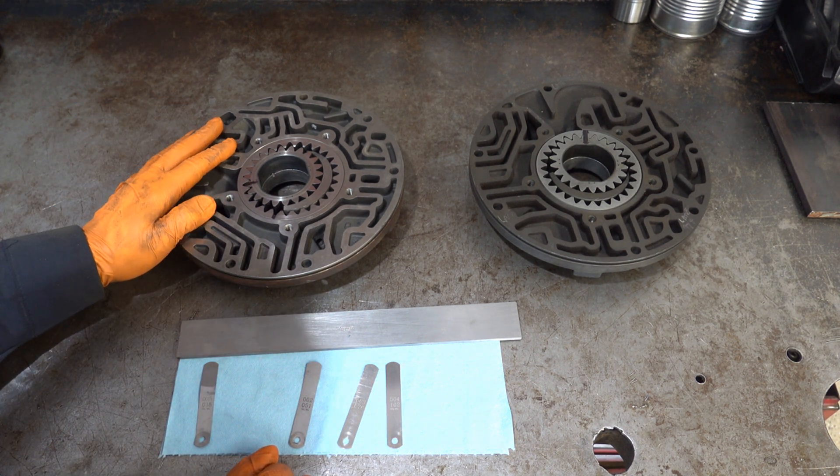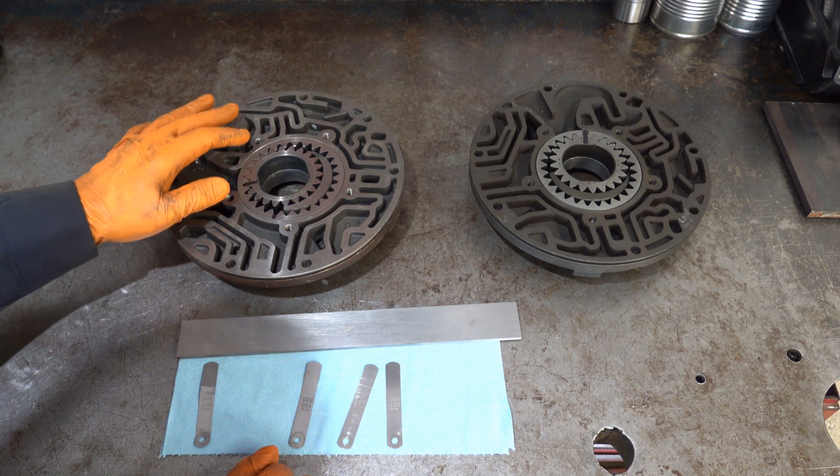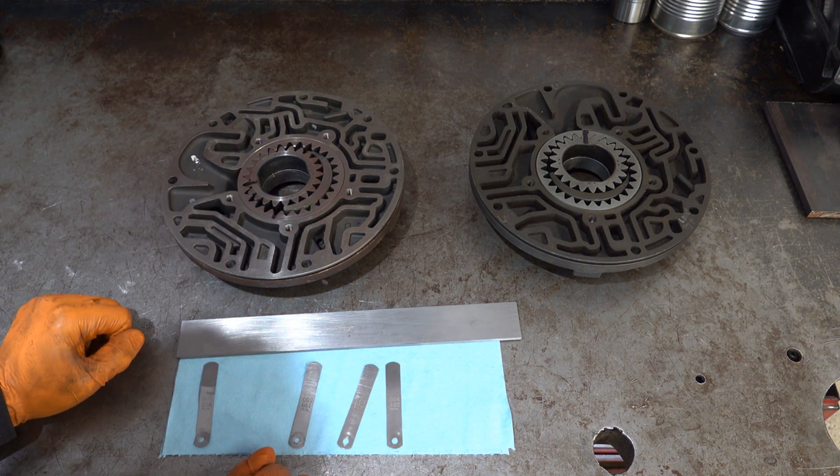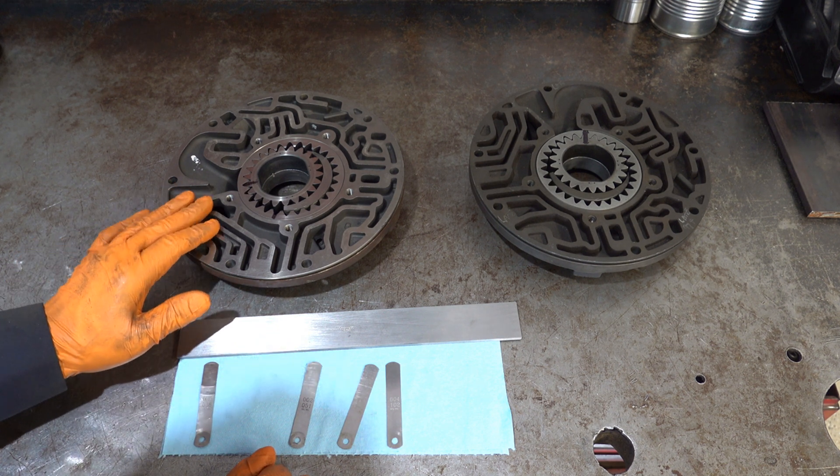If you had not enough clearance, that would require the pocket itself to be machined, and that has to be done on a mill with an offset because of the crescent.